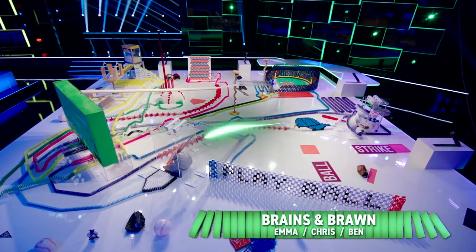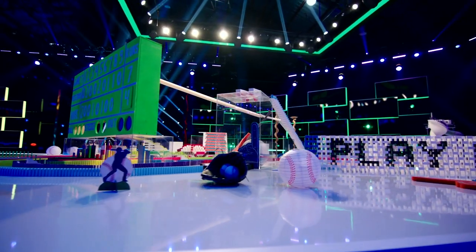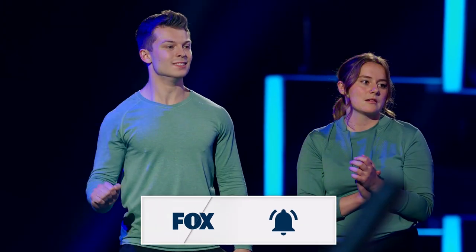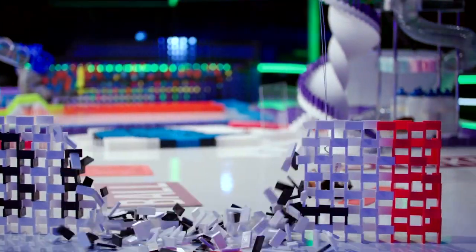We built a baseball-themed topple that tells the story of Dominic on the underdog team, the Blue Serpents. And we're off. The ball is swinging through the air. Is it going to hit the wall? Play ball!